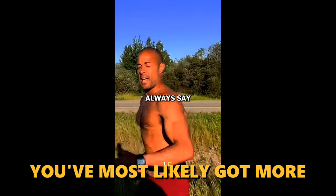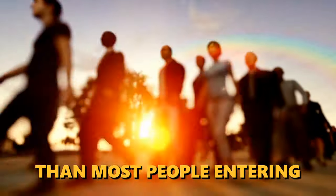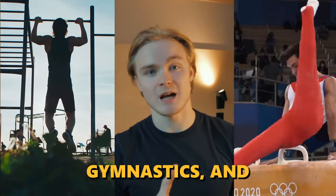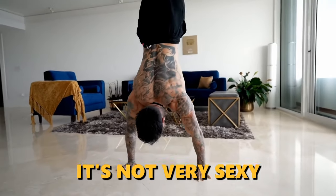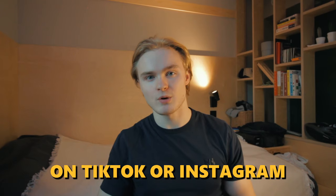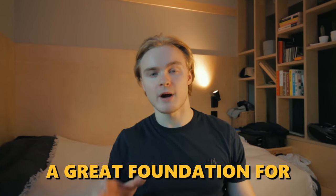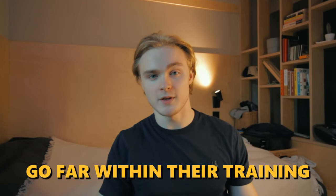If you clicked on this video, you've most likely got more determination and grit than most people entering common strength disciplines such as calisthenics, gymnastics, and weightlifting. This type of training is not very flashy, not very sexy, and it's not what's going to give you the most views on TikTok or Instagram, but it's what's going to build a great foundation for strong athletes to really go far within their training.